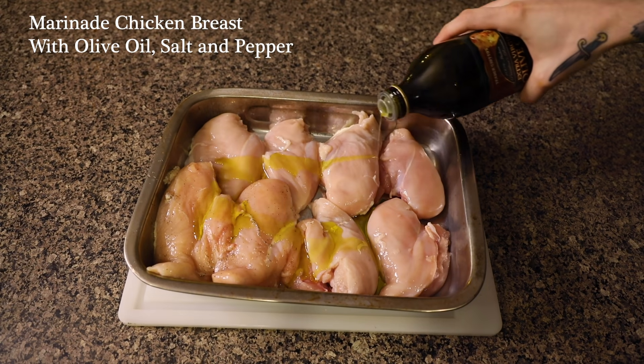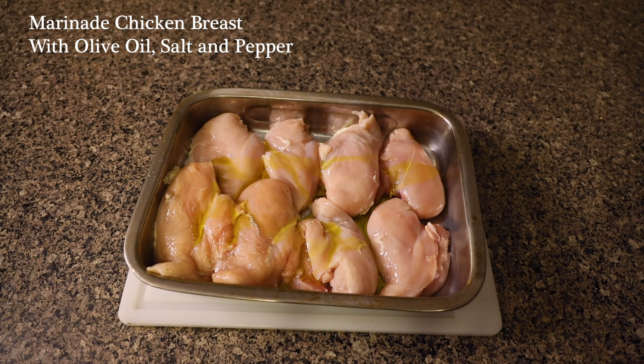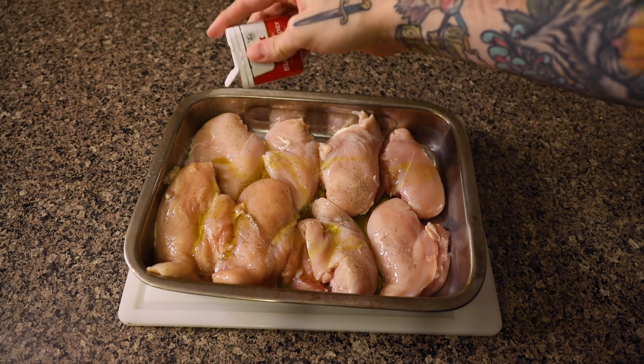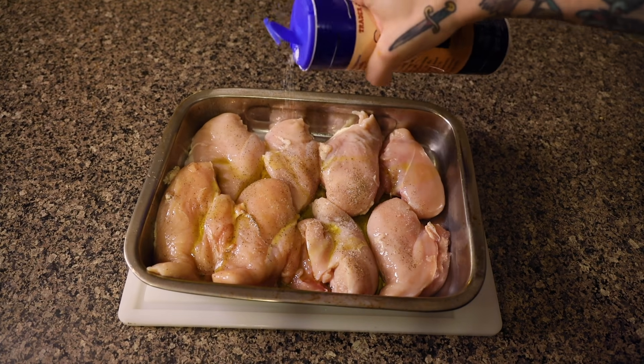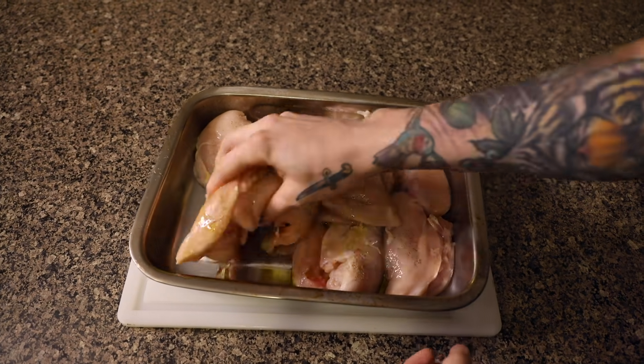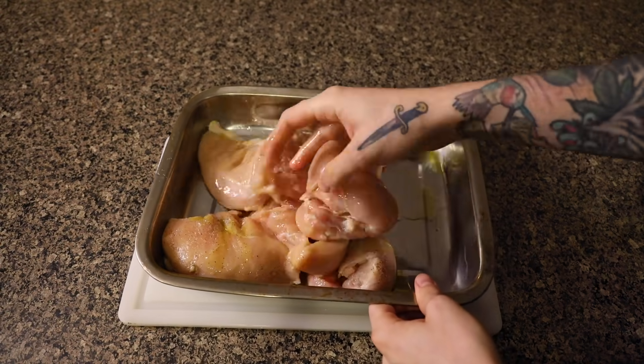This month, we're going to be focusing on nothing but chicken dishes. In today's video, we're going to be doing a chicken pesto. The first thing you're going to do is grab some chicken breast. You want to marinate it with salt and pepper and a little bit of olive oil. Mix it around to give it an even marinade.